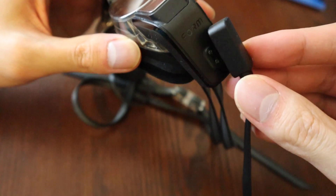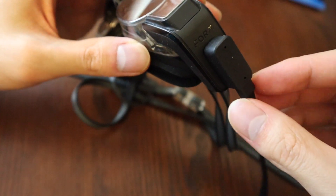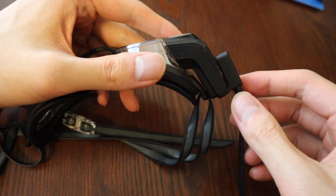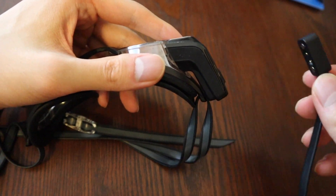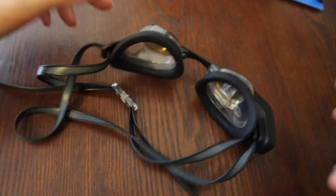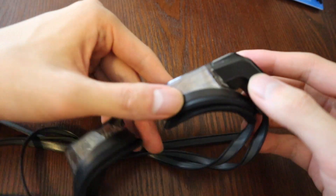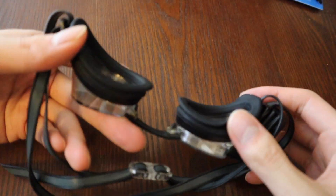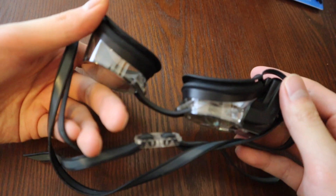You charge the goggles with this satisfying magnetic charger. One full charge takes a few hours and lasts over a dozen hours, which is really solid. Even though there's a lot of electronics packed into these goggles, they're very sturdy. I've had these goggles for over half a year, and I've dropped them on several occasions, but there are no signs of any scratches or other wear and tear.